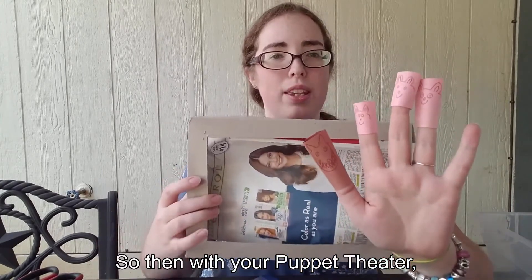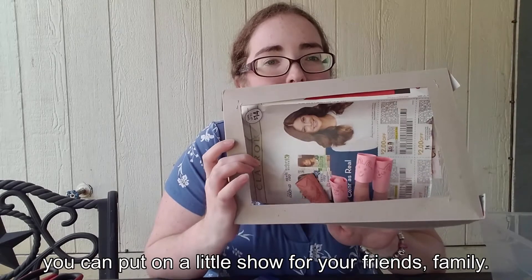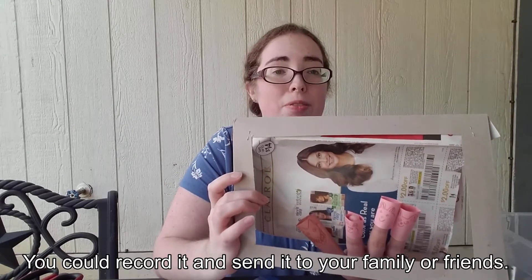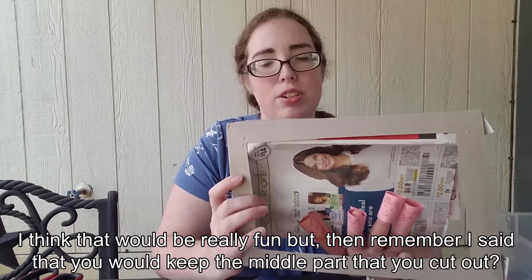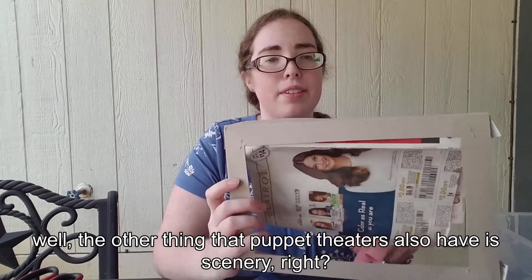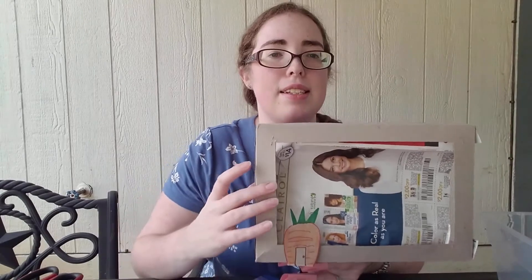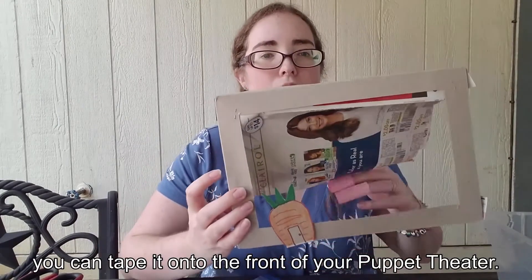With your puppet theater and your box, you can put on a little show for your friends and family. You could even record it and send it to them — I think that would be really fun. And remember I said to keep the middle part that you cut out? That's because puppet theaters also have scenery. So I drew some things on the cardboard, cut them out, put a little bit of tape on the back, and then you can tape the scenery onto the front of your puppet theater.